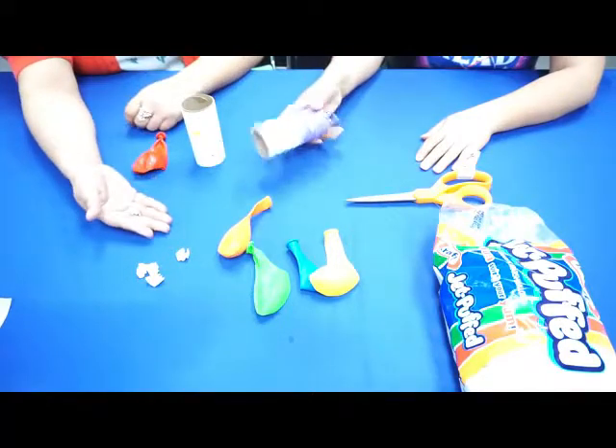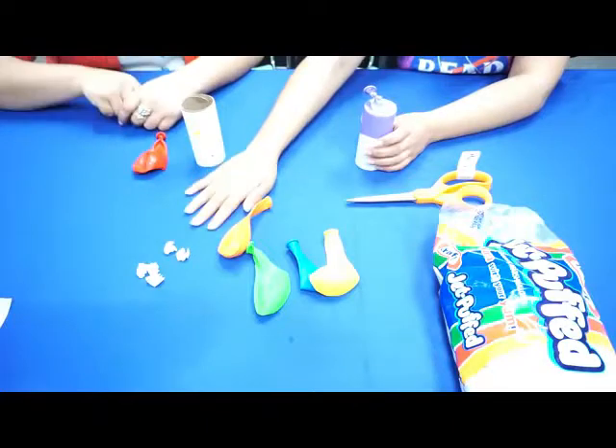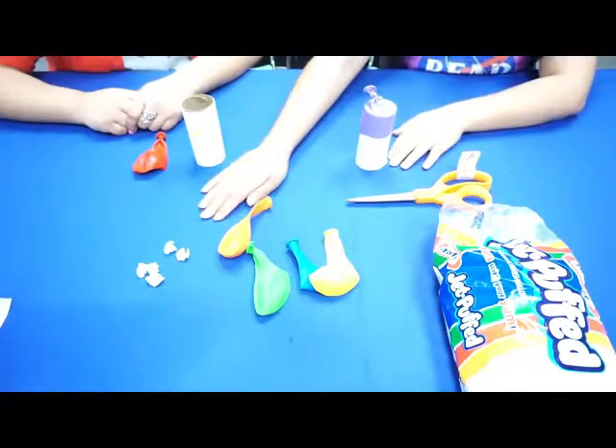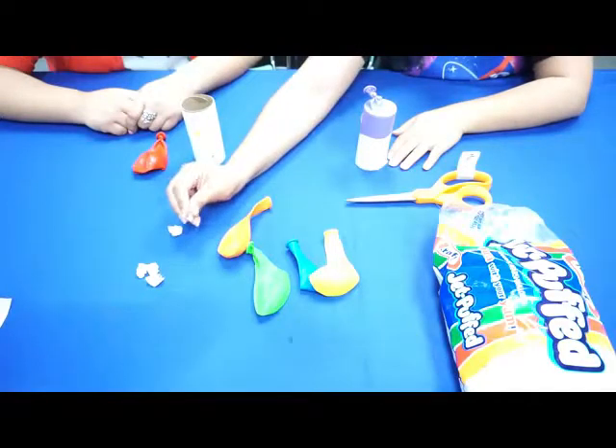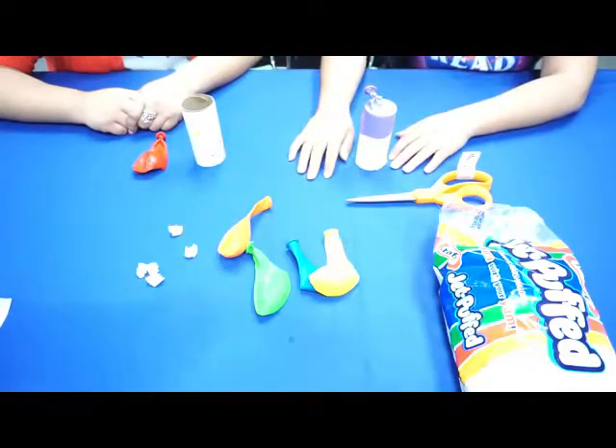We also have some rolled-up paper here just in case you don't have any marshmallows at home. You can totally roll up bunches of paper like this — they work just as well as the tiny marshmallows.